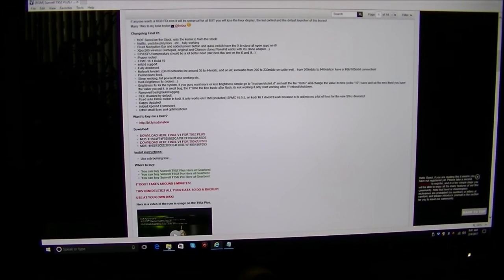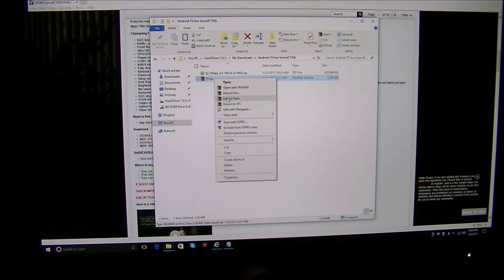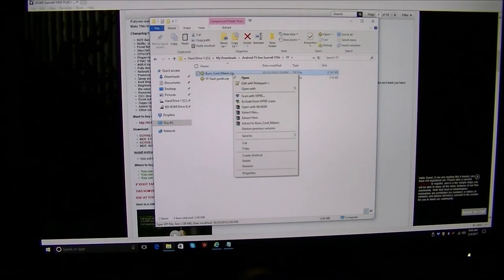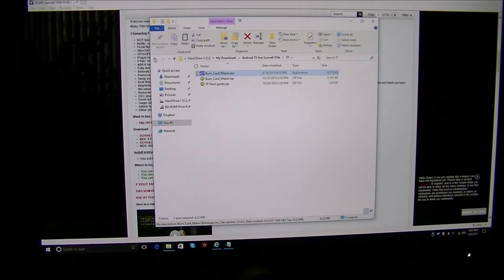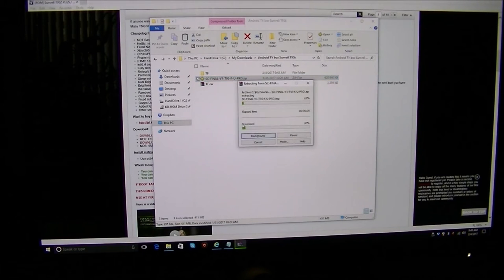When you have the two files, open your file explorer. There's the T95K which is a zip file and a TFRAR file, so you'll need WinRAR installed on your computer to extract it. I created a directory, right-clicked, and extracted the burn card maker. There's now a burn card maker zip file — right-click and extract here to get the EXE file. Now I'll extract the T95KU Pro zip as well and let that run.